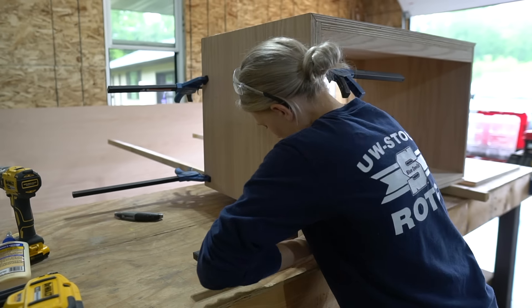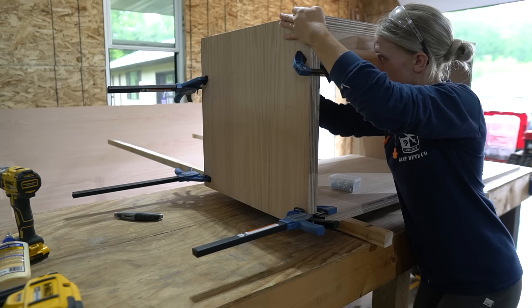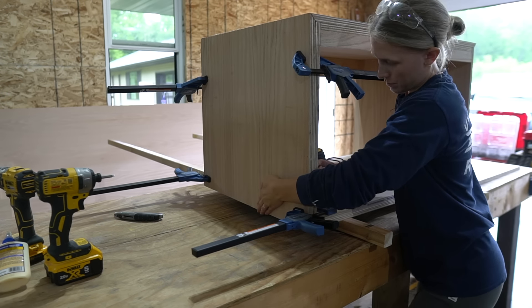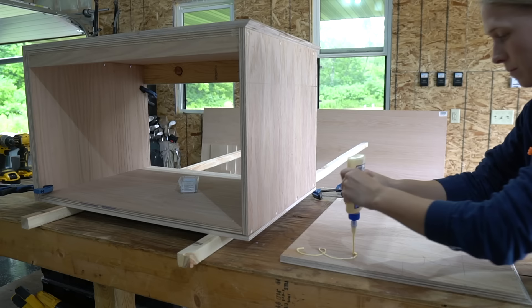For the side panels, I secured them with wood glue and clamps. Then on the inside at the top, I secured a few screws since these will be hidden by the drawer. I threw in some additional brad nails from the inside as well to secure the panel. I'll just have to fill these nail holes later on.